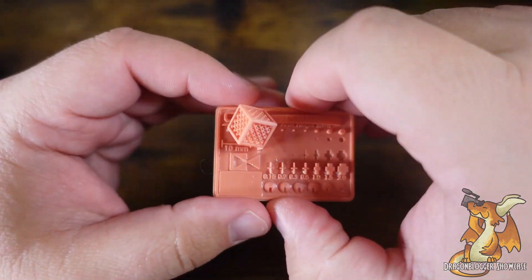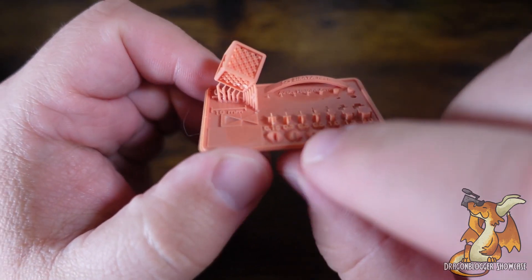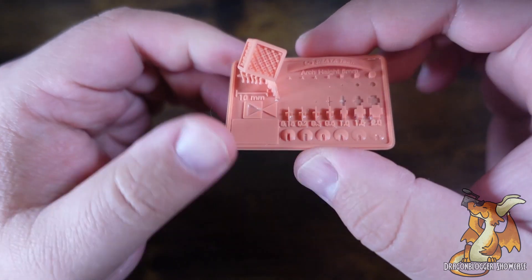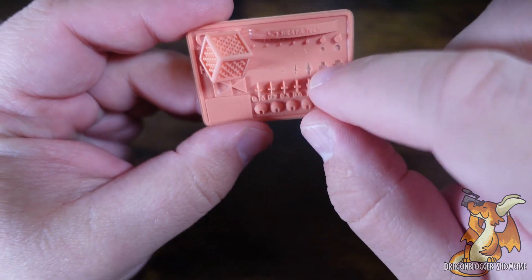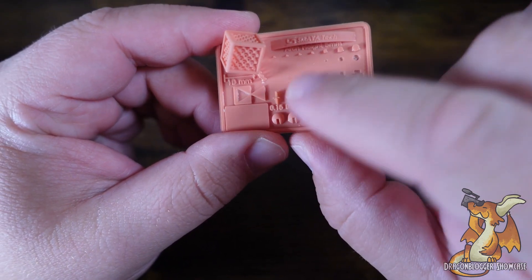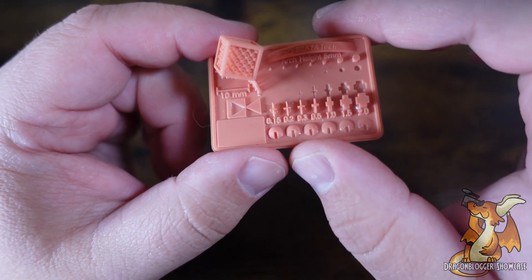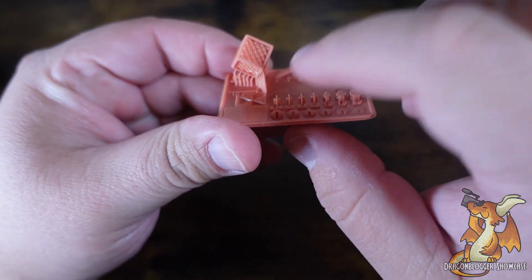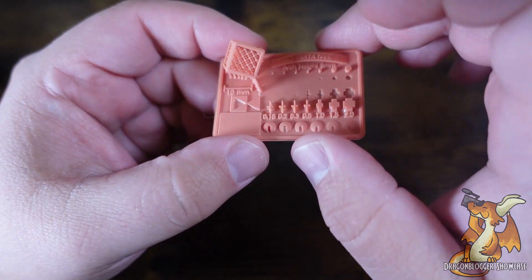I went ahead and tested off a test file, and as you can see, the extrusion detail is amazing, all the way down to the 0.15 at a 3 second exposure time. However, we are losing some recess detail at the 0.3 reading. So you'd have to do a little bit less time if you want heavy recess work, but you will start losing some of that extrusion detail, which is gorgeous at this five seconds.